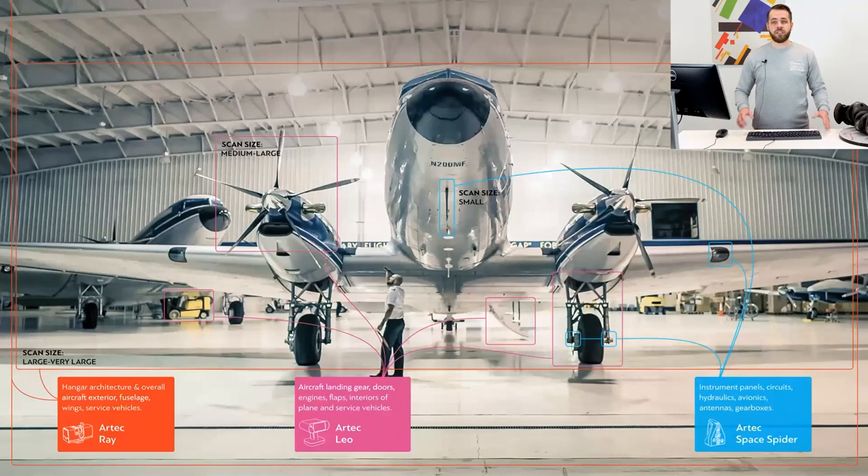Sometimes we find ourselves in a position where we want to have an exceptionally detailed resolution or higher accuracy in certain areas. It also occurs that we need to scan a difficult-to-reach zone of an object and are unable to scan it with one particular scanner because of the size of its field of view. So in cases like these, we resort to the practice of combining data from several different scanners.